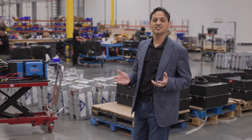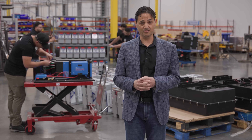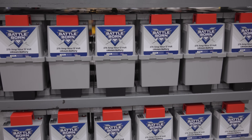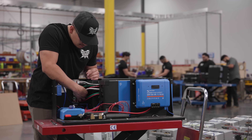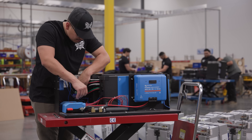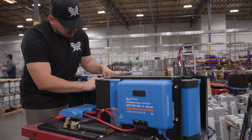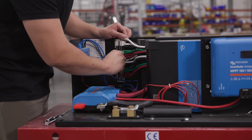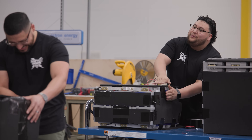You've seen how we design and assemble all of our batteries right here in our facility, but often we're not just delivering batteries to our OEM customers. We will deliver a full system that we've designed in-house. That system will be comprised of not just the batteries, but chargers, charge controllers, and alternator regulators, all designed and mounted in a compact enclosure.